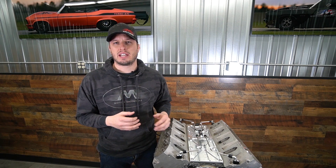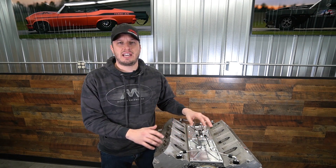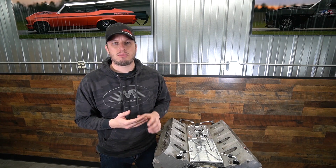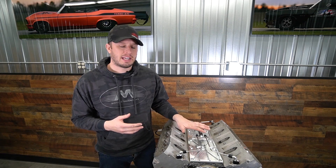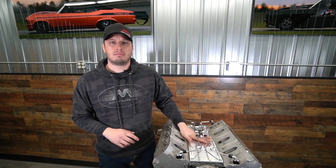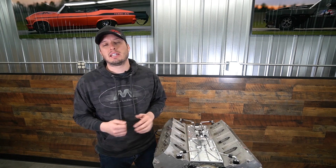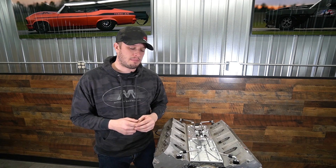We are adding new intakes all the time, but generally it fits with a high-rise style intake like a single-plane, an Edelbrock ProFlow, a Holley Hi-Ram, a Frankenstein intake, and a whole variety of others. The main thing is it doesn't work with any of the plastic intakes — they sit too low. You can't fit your hand underneath a plastic intake, so make sure you check that out ahead of time.